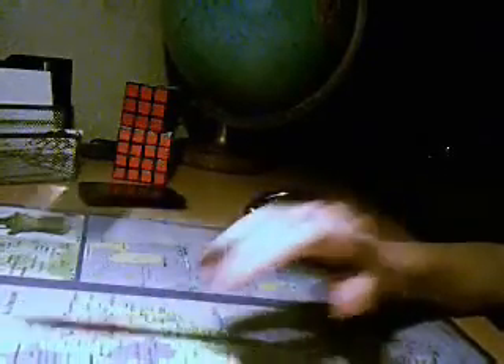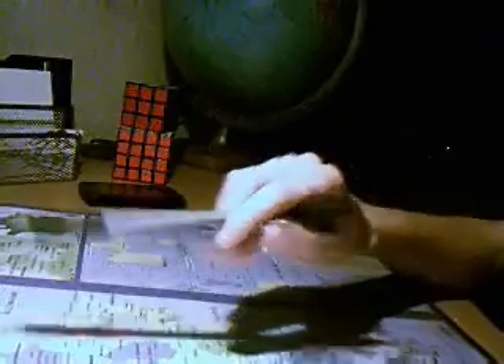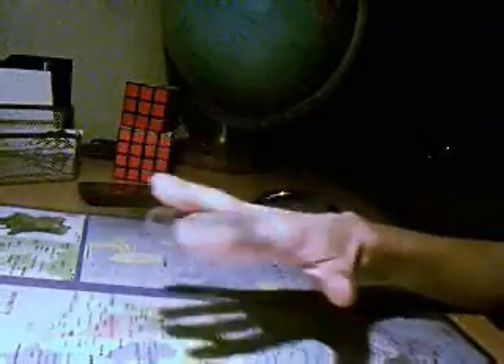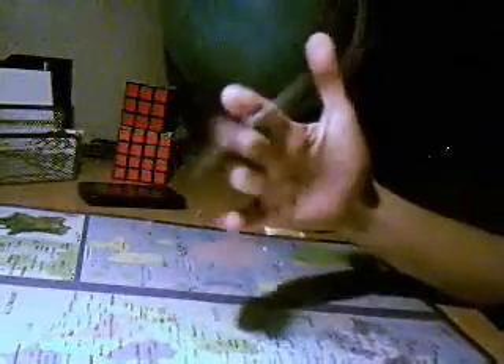Pour la prendre, vous prenez votre stylo comme ça et vous essayez de le faire tourner en tournant la main. Au fur et à mesure, vous ralentissez votre main. À force d'en faire, vous n'avez plus besoin de bouger votre main. Et après, on peut enchaîner — par exemple, on fait un Sonic et on enchaîne avec des charges.